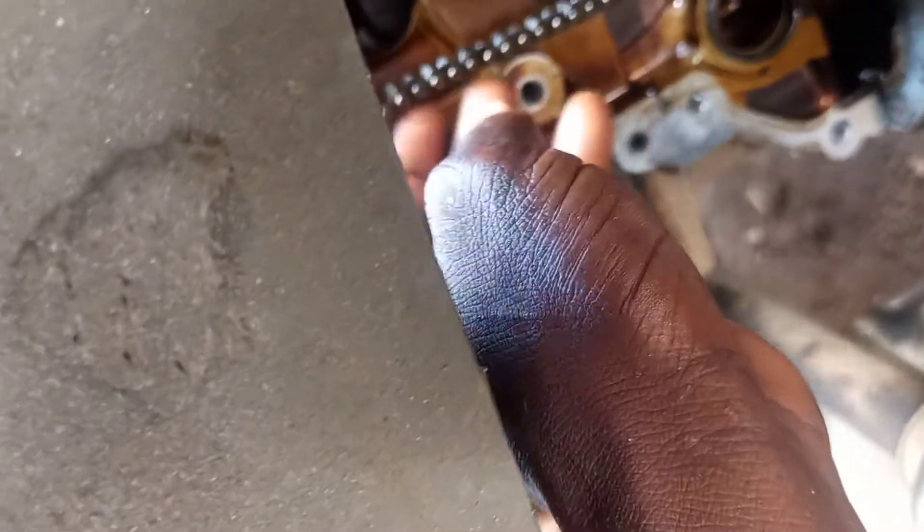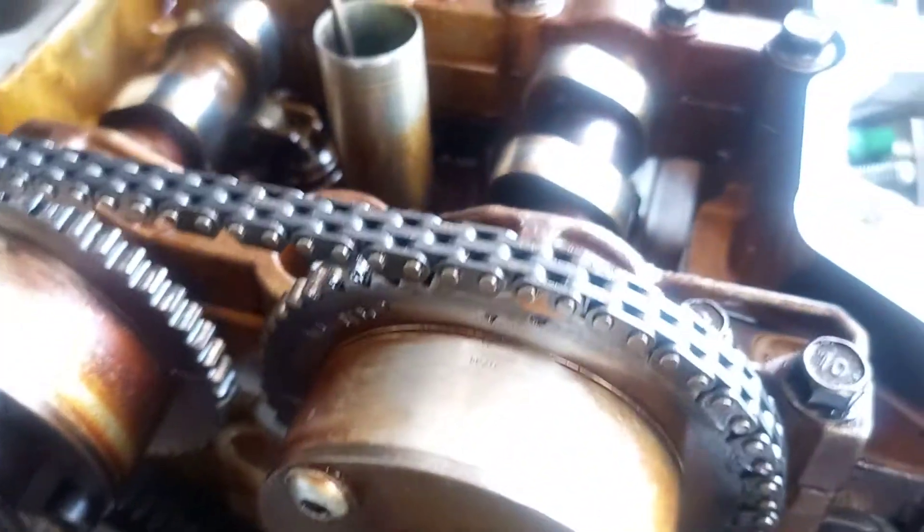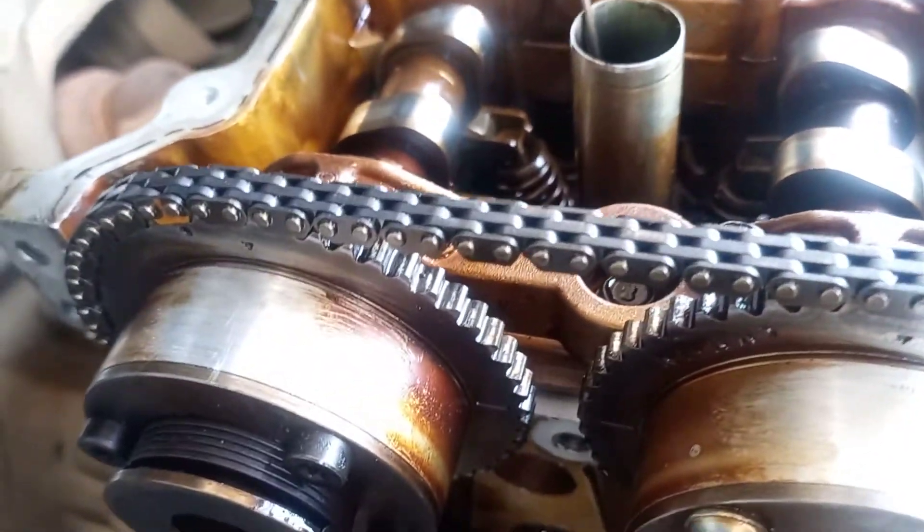Now let me put the adjuster, the chain guide and the adjuster, to complete the timing. Now everything is tight — the timing is okay, you can see it.